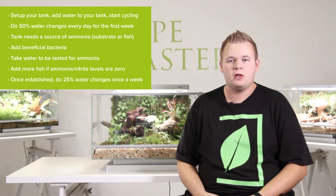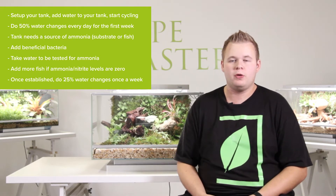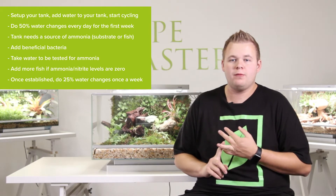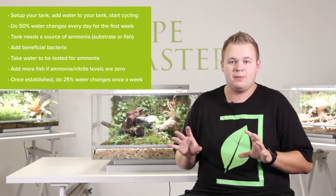There are different products on the market that you can buy in order to speed up the process. However, you do need some sort of ammonia, which comes in the form of either fish or ADA/Tropica substrate. If you're doing it with fish, you're going to have to be adding one, maybe two fish in right at the beginning.